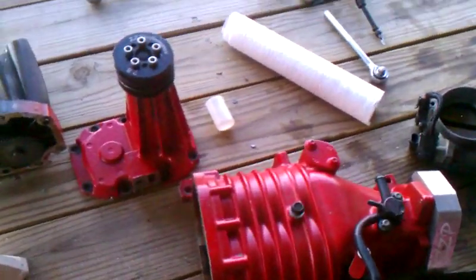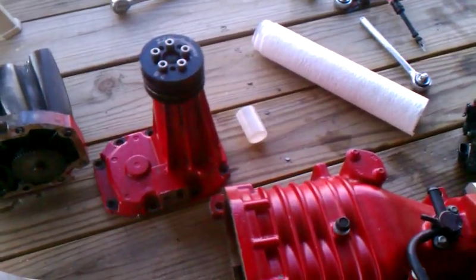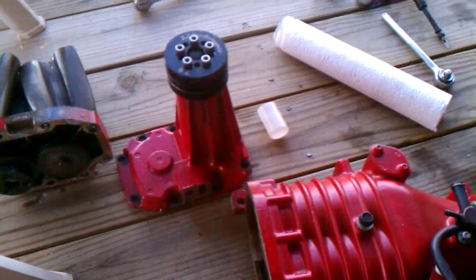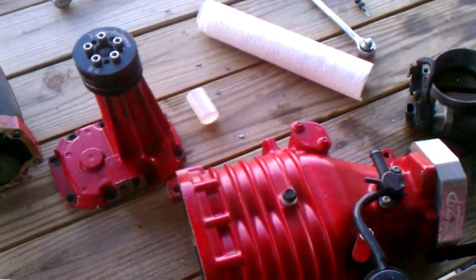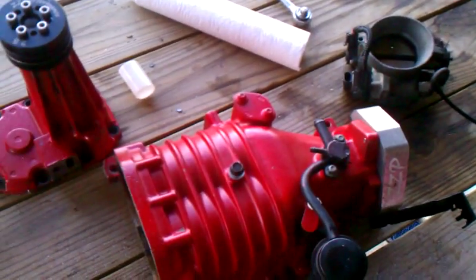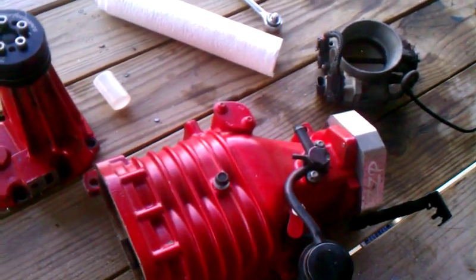Gen 3 versus Gen 5. The Gen 5 is a much more efficient blower than the Gen 3. It actually makes the same power as a Gen 3 on probably one or two pulley sizes bigger than the Gen 3. So that just goes to show you how much better it is. A lot of guys say you can port out a Gen 3 really well and get it as efficient as a Gen 5.